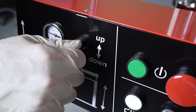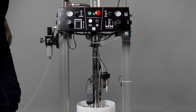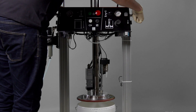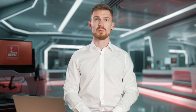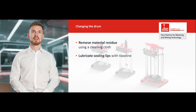Next, we move the selector switch up, which brings the follower plate out of the container slowly. Once the follower plate is at the height of the drum edge detection, the de-airing valve on the follower plate is opened. To move it fully out of the container, we close the throttle for airing. We then extend the pump lifter using the up button until the top position is reached. To change the container, we loosen the drum centerings and remove the empty container. It is recommended to remove any material residues from the follower plate using a cleaning cloth. The sealing lips can be lubricated with some fresh material or vaseline to ensure that they fit properly into the new container.